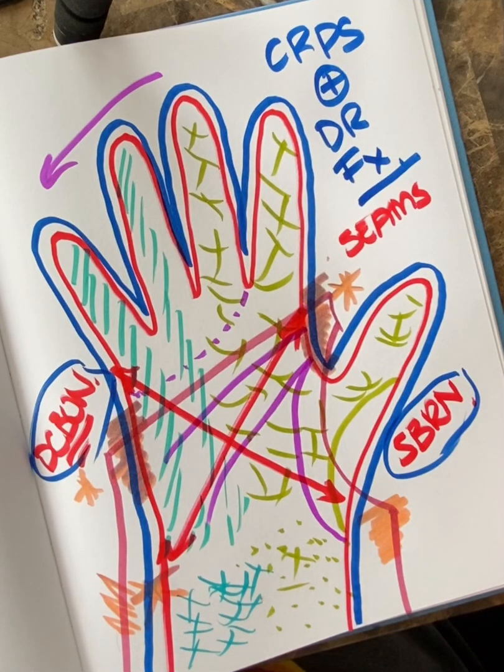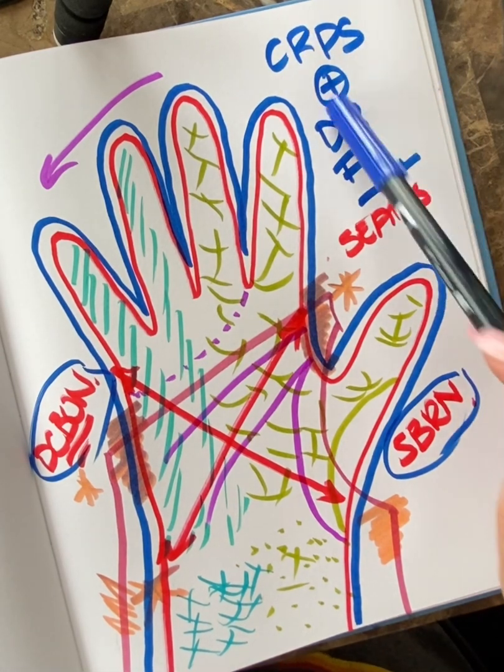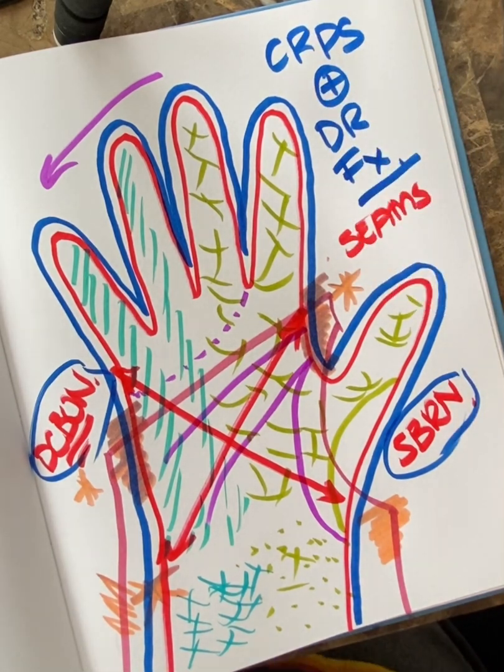I'm literally giving up — I've tried to make this video 10 times, so now I'm just going to point to what I did because I can't seem to get it right. Anyway, this is what I was doing for you: putting my CRPS and distal radius fracture concept together, talking about my seams.